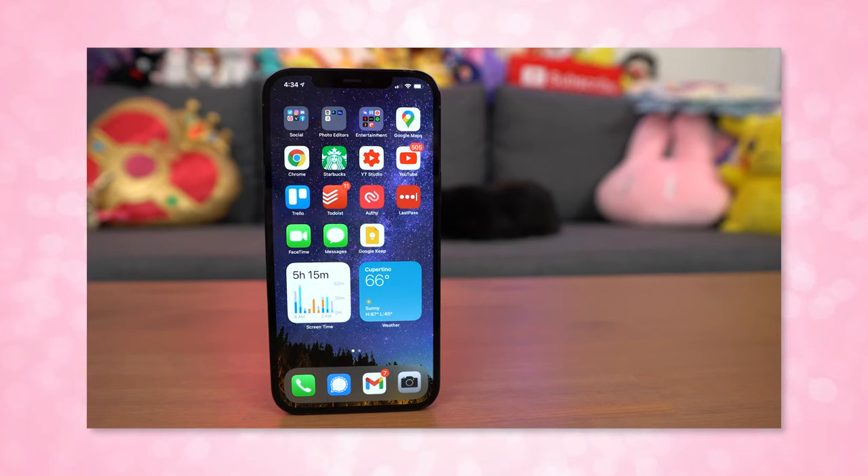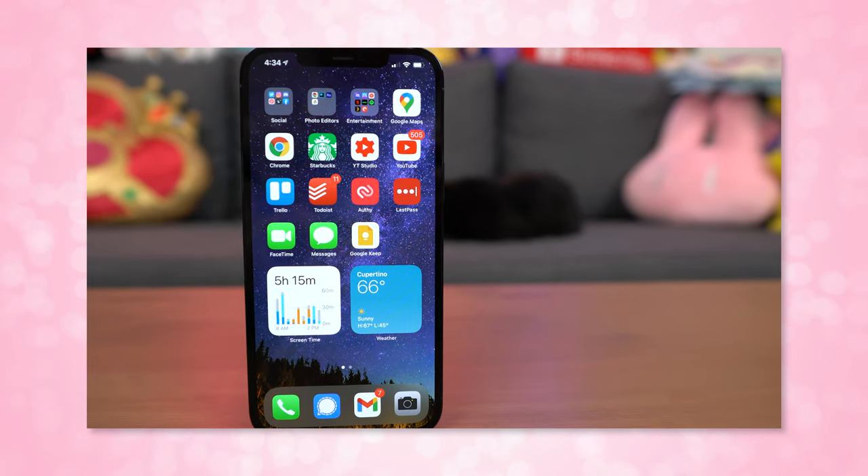Hey s'mores! I'm Shannon Morse, welcome to Morse code. I do tech reviews and tutorials. Welcome to my YouTube channel. Oh my gosh, I'm bringing iOS onto Morse code.